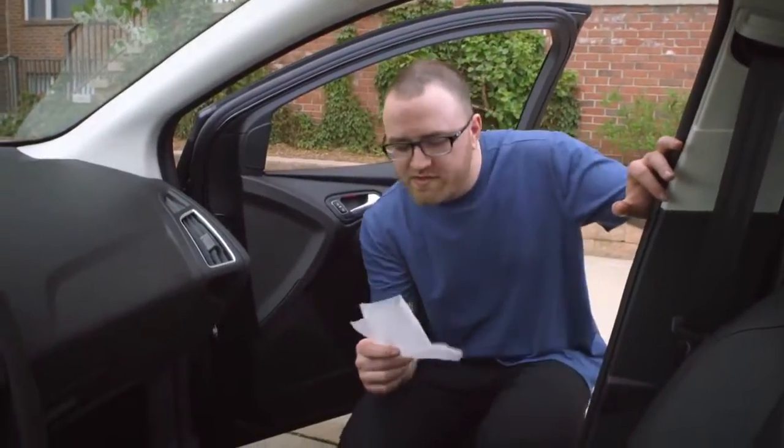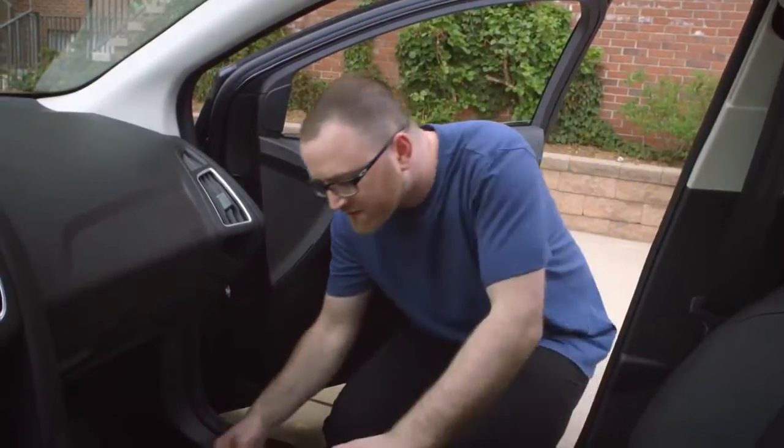Finally, try throwing one of these dryer sheets underneath your front seats to keep the car smelling fresh. You may have seen that tip in our Top 5 Car Hacks video.